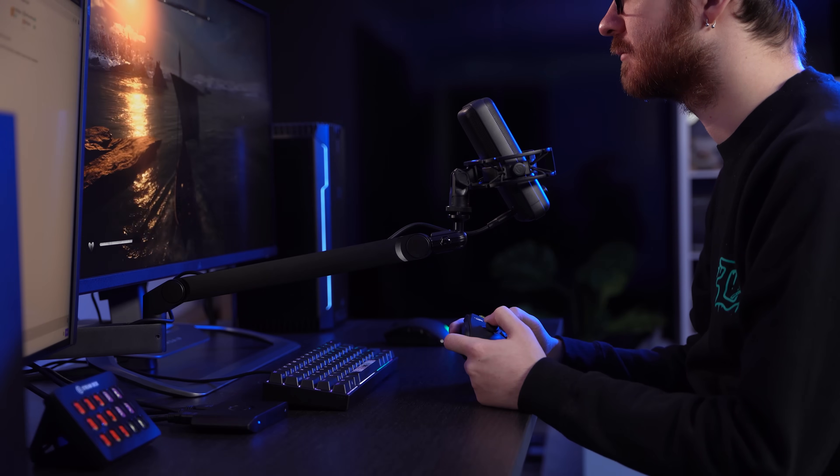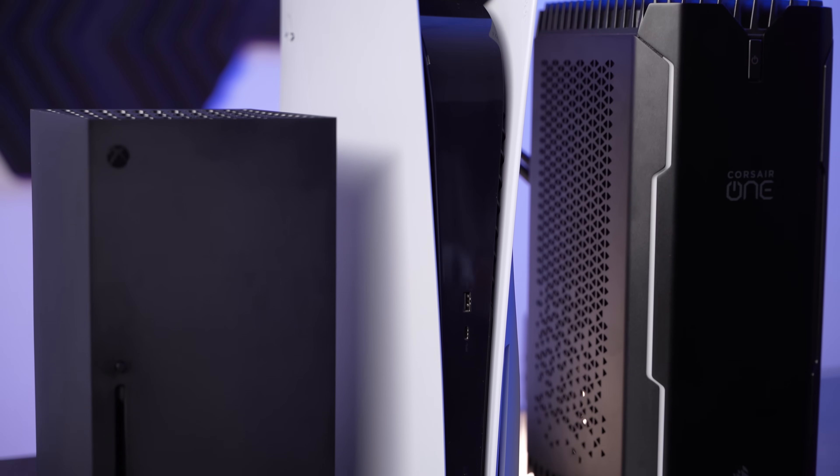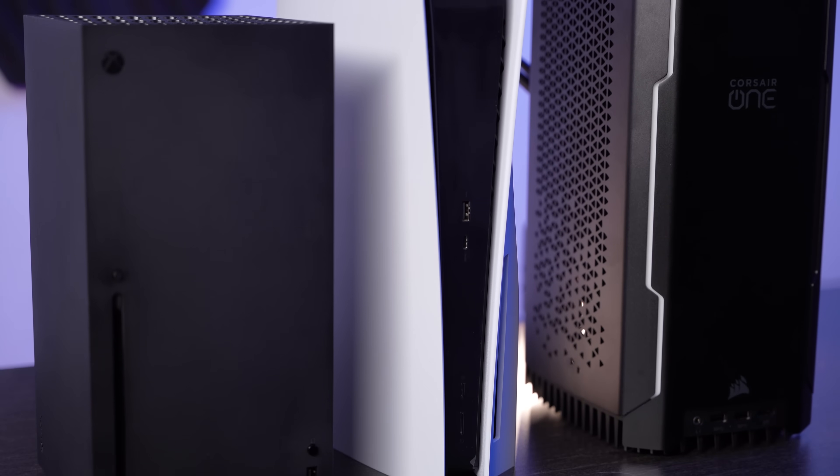Let's get back to the hardware. With HD60X, you can pass through up to 1440p 120fps or up to 1080p 240fps gameplay while you're capturing, which lets you take advantage of the capabilities that the newest generation of consoles have to offer. And HD60X is our first capture card ever to support variable refresh rate, or VRR.